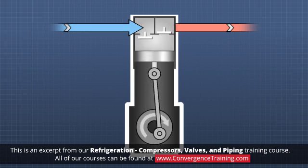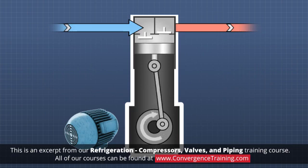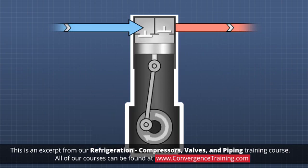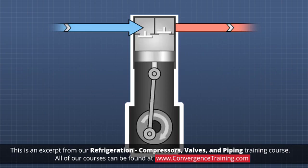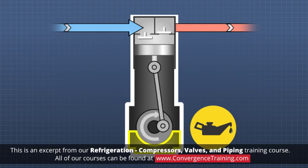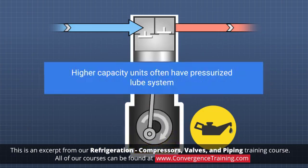The crankshaft is usually driven by an electric motor. In smaller units, the crankshaft and connecting rods are often lubricated by splashing oil from an oil sump. Higher capacity units often have a pressurized lube system.